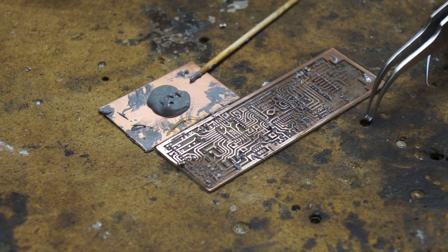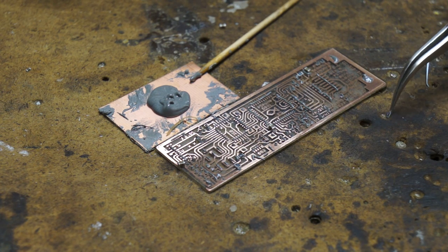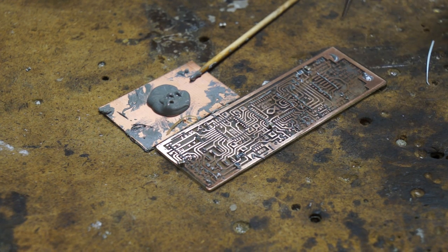Someone once suggested that I should clean up my workbench because I have so many of these potholes. Well, they're not potholes. They're actually miniature trash cans for when I have surface mount parts that I don't want anymore. All I do is just run it up to the edge and doop! It is now gone forever. So, these are all just miniature trash cans.